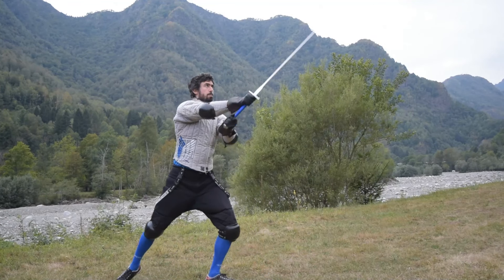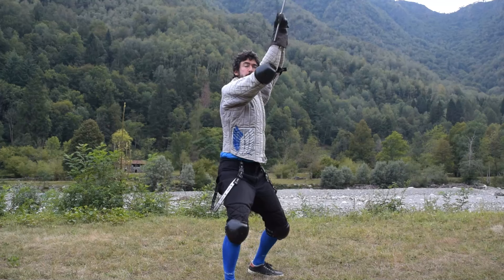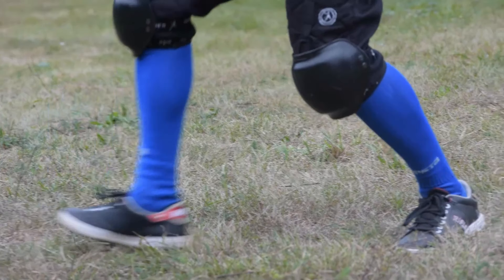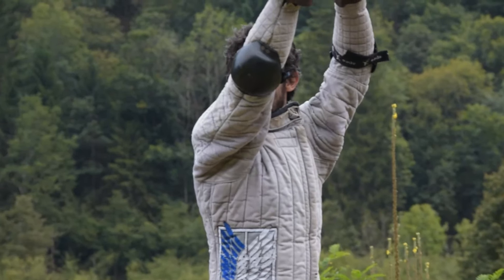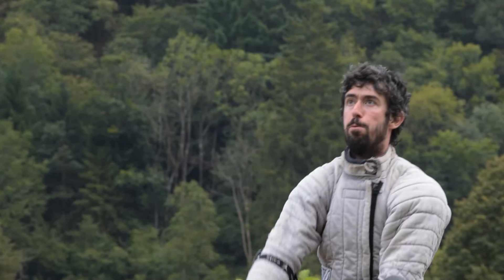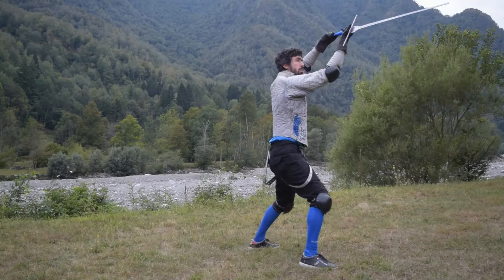Our fourth technique is defensive: we lower the tip of our sword and we parry an imaginary roverso in our posta di donna altera, while stepping backward with the right foot, landing a roverso fendente in the meantime — either to cover or to harm the opponent — landing again in a breve-like position in front of our right hip.